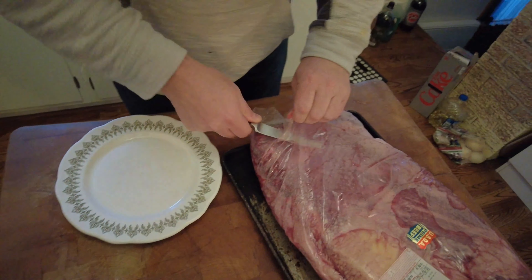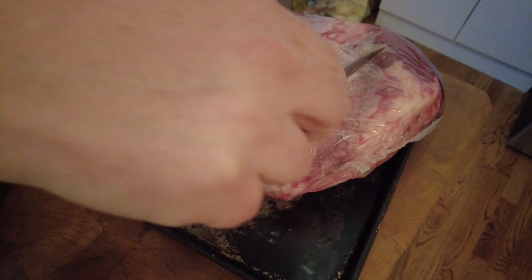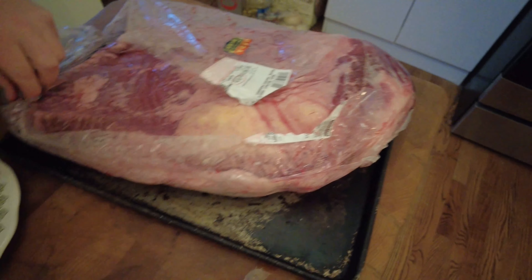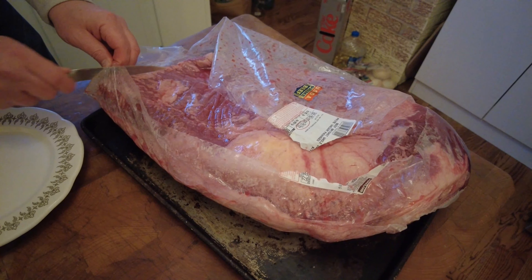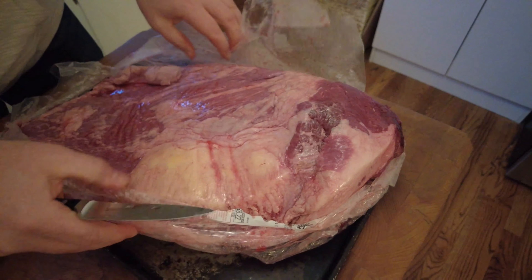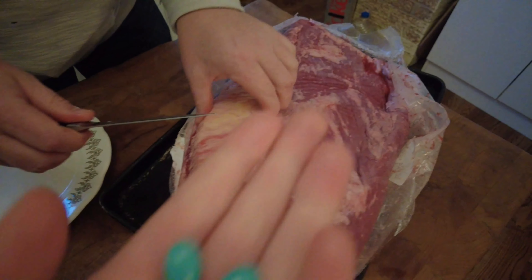Some people do a dry rub on this overnight — you can search online and find a dry rub, or you can do a wet rub which calls for putting mustard on it. I typically don't do any sort of rub on the brisket. The rub is usually applied for 24 hours overnight, but I skip it because I like the way the meat tastes and I like to get the smoke flavor in there.